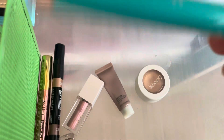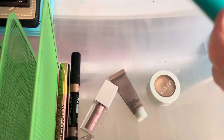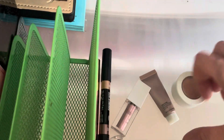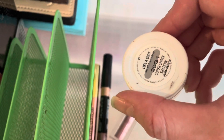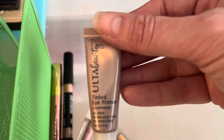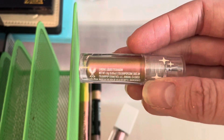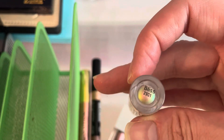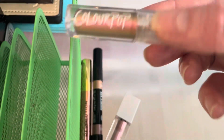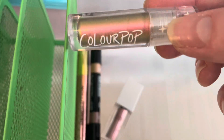In terms of my single shadows, I have this Thrive Cosmetics one — it's pretty old, I'm just going to go ahead and get rid of this one. I have a ColourPop shadow — I'll keep that, it's in a pot. I have this Ulta Tinted Eye Primer in Champagne, which comes out like a light champagne color, so sometimes I'll use that as a single shadow. And this ColourPop chrome one in Bliss — I think the color is super pretty. These were way smaller than I thought they were going to be, so I don't think I'd get any more of them, but this one's pretty and I'll hold on to it.